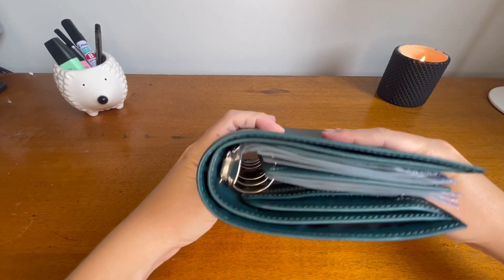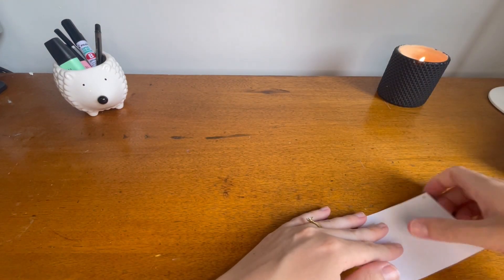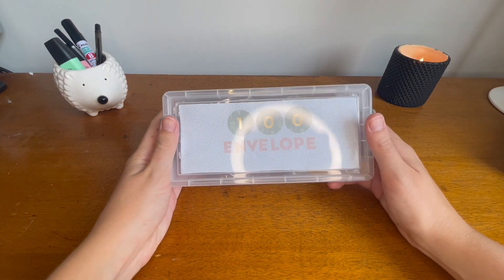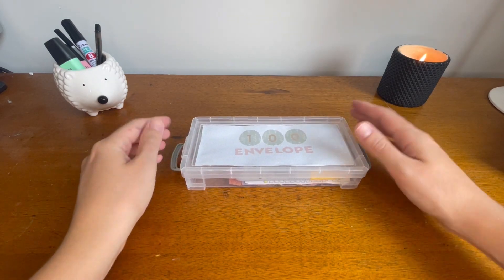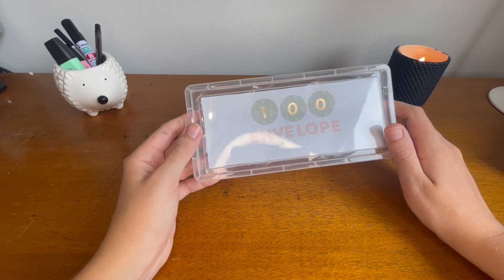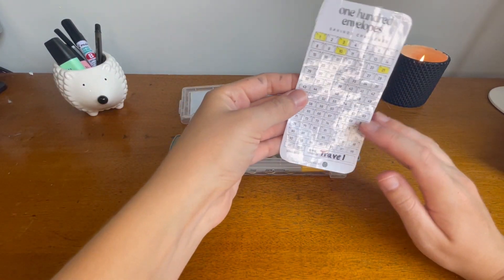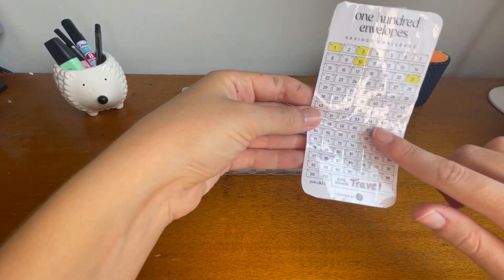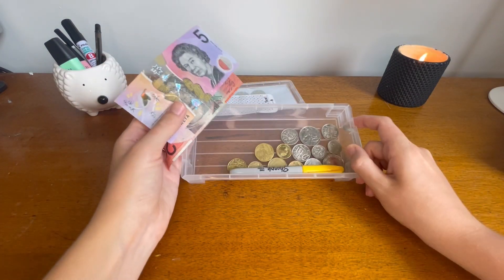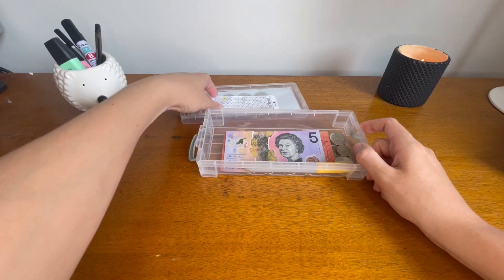In addition to this, I wanted to show you this little box I made for the one hundred envelope challenge. It's just a little box from Kmart — about two dollars fifty — and I decorated it with stickers and some nice paper. I've got the challenge from KaraCash as well, and this is going towards a larger overseas travel trip in 2024. I've got about thirty dollars in here so far.